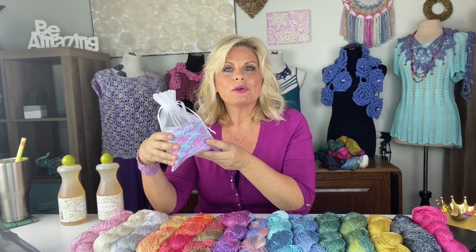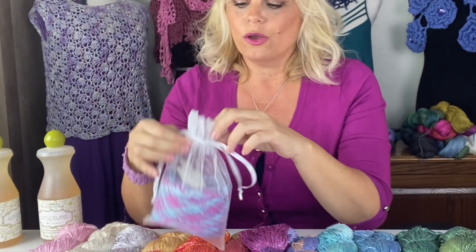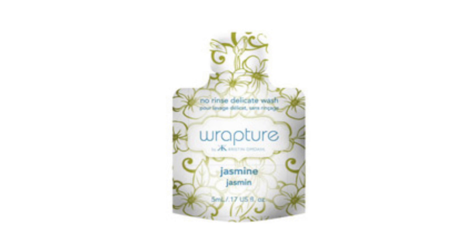Every time you order a hank of Be So Sporty Bling yarn, I wind it into a center pull ball and put it inside an organza drawstring storage bag with a pod of Rapture All Natural Delicate Wash. Not only is it best to hand wash hand-dyed yarn, but it is also beneficial to hand wash any of the delicate items that you end up making with Be So Sporty Bling yarn.